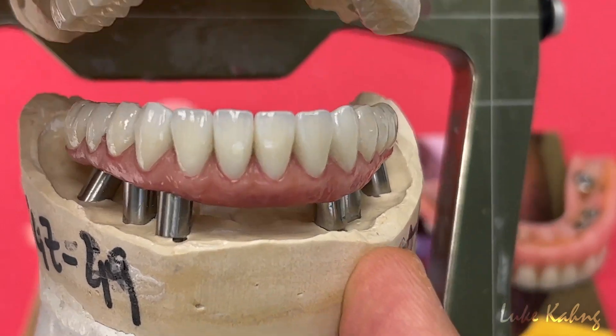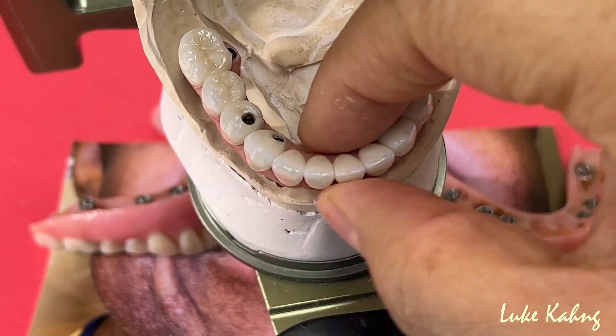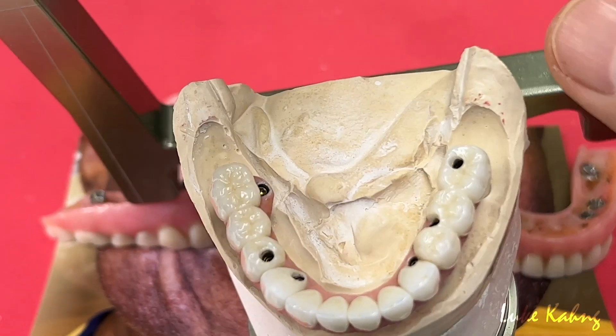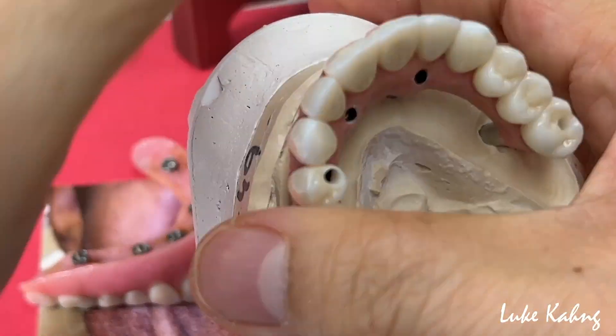11 implants — it's long span. We overcome the long span challenge. Very thin here. It's not only this — it's upper, and it's really thin as well.